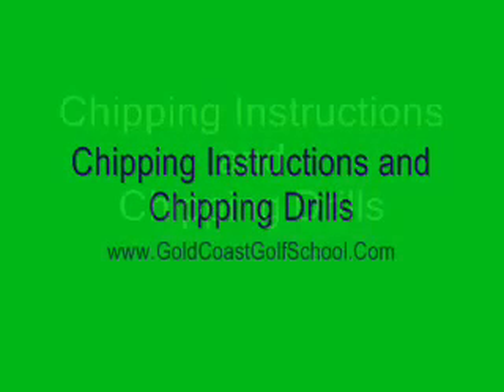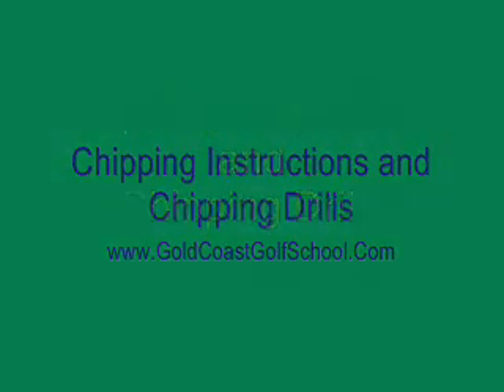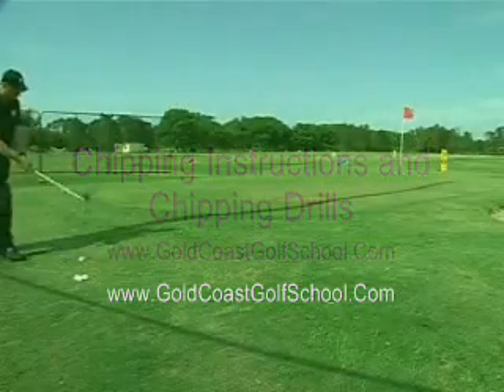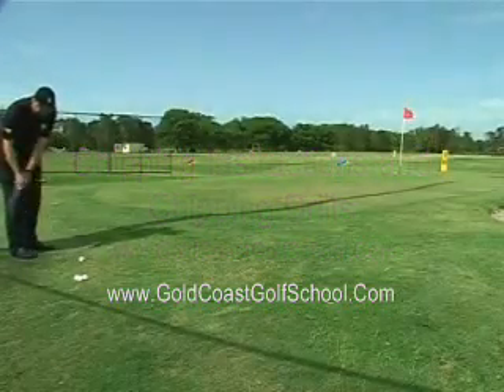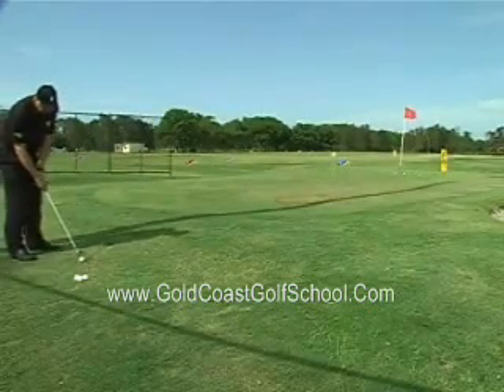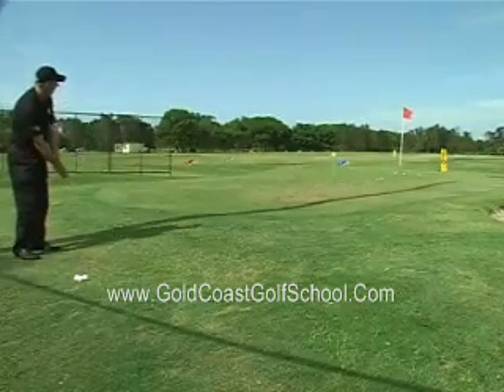Now we've learned how to hit our short putts and long putts with more accuracy and distance control. We're now moving just off the green, and in many cases we can't putt the ball because the grass is longer, which may lead to an inconsistent roll of the ball. The chipping zone is an area just off the putting surface where the grass is not cut as low as the putting green.